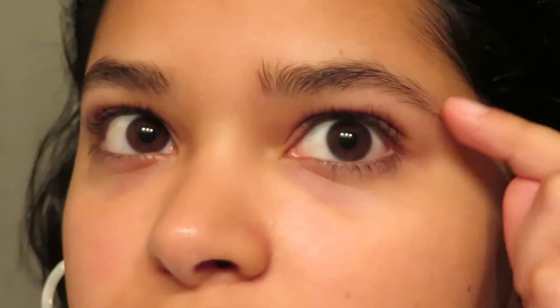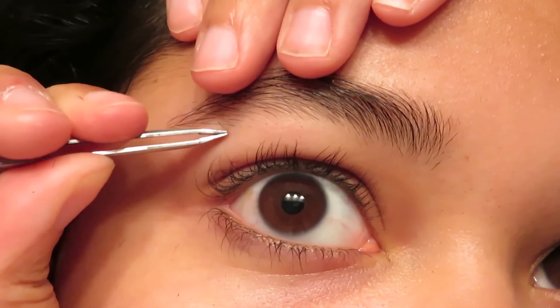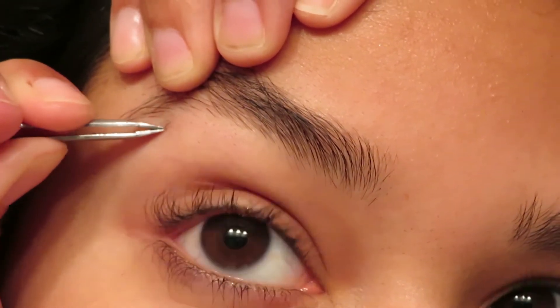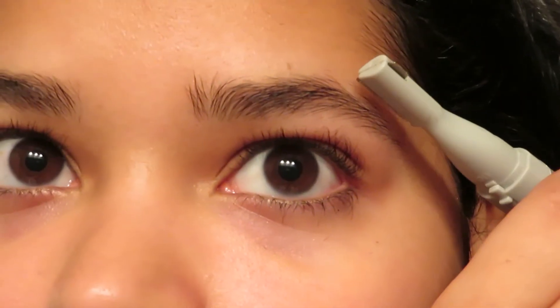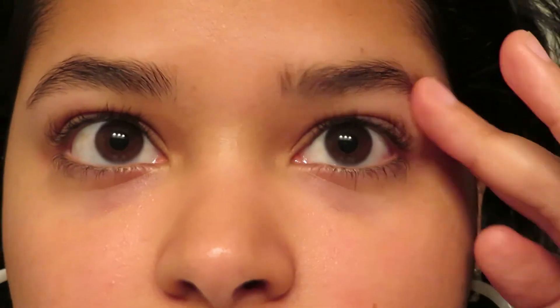I'm just going to get a little bit of the tail, make it come down to a point and shorten it just a tiny bit since it is a little longer. Alright you guys, there it is — there are my eyebrows. Simple, easy, natural brows. That is it for today's video guys, I'll see you next Friday. Bye!